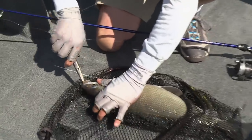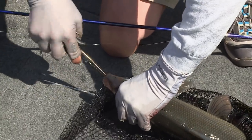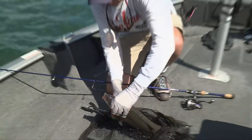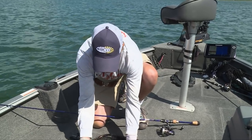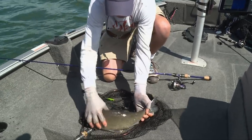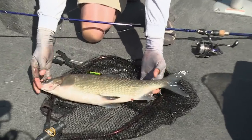Let's get this guy off. There we go. Just a gorgeous fish though. They really are. They're just amazingly beautiful. Look at how thick bodied that thing is. Look at that thing, it's beautiful.